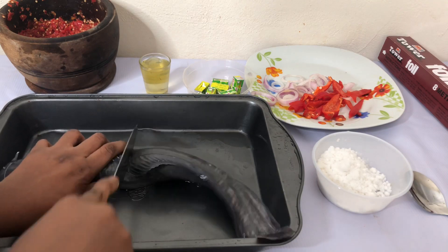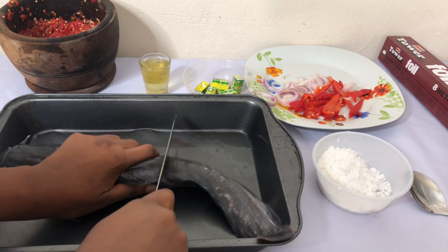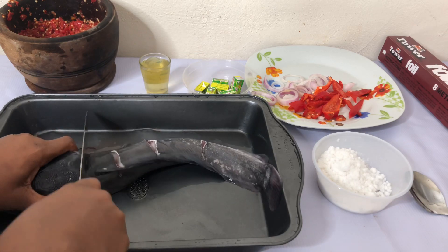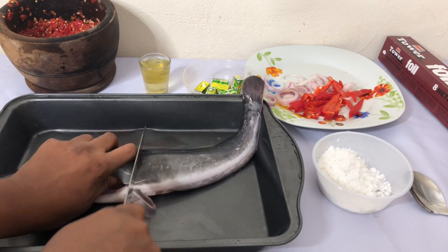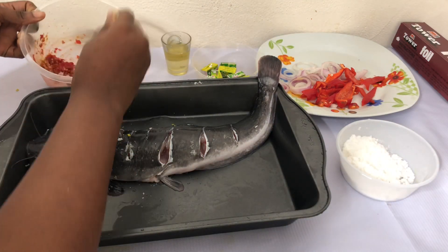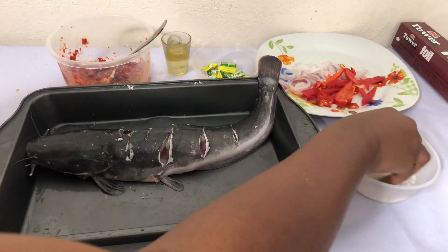You start by making some incisions into your fish. This would make your sauce or whatever you're putting in it sink in and come out with a very tasty flavor. So just cut as many incisions as you like into the fish. Here I mix my pepper with Maggi and vegetable oil — I didn't notice my camera had stopped, that's why you can see the cut.